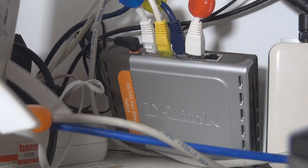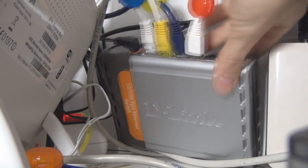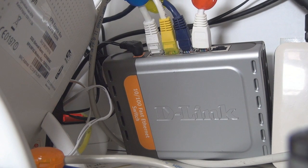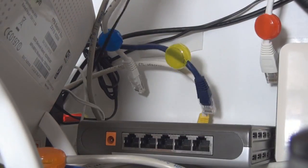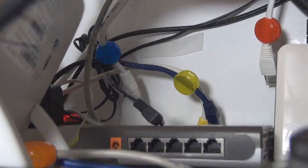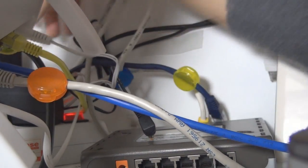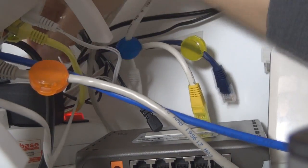So this is my big mess, and I'll show you how to replace the switch. This is my current 100 megabit switch. What you want to do is unplug everything, just like that, and then unplug the power.